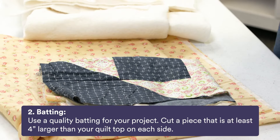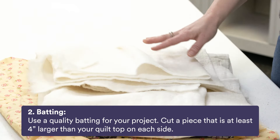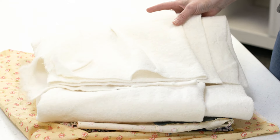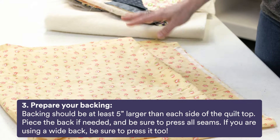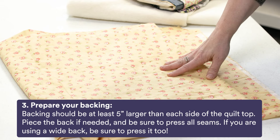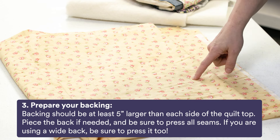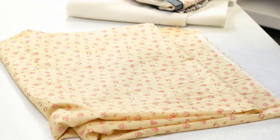Number two, the batting. Use a quality batting for your project. Cut a piece that is at least four inches larger than your quilt top on each side, meaning you add eight inches to the length and eight inches to the width to get the correct size. For the backing, it's recommended to be at least five inches larger than each side of the quilt top — so ten inches deeper and ten inches wider than your quilt top. Piece the back if needed and press the seams well, and always press your backing before you start basting.